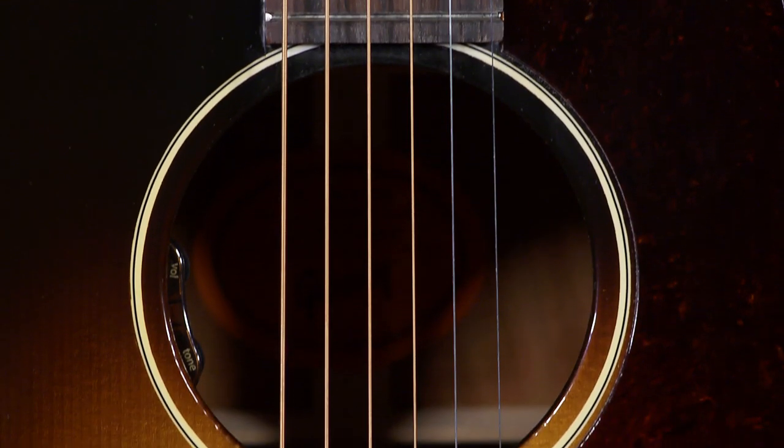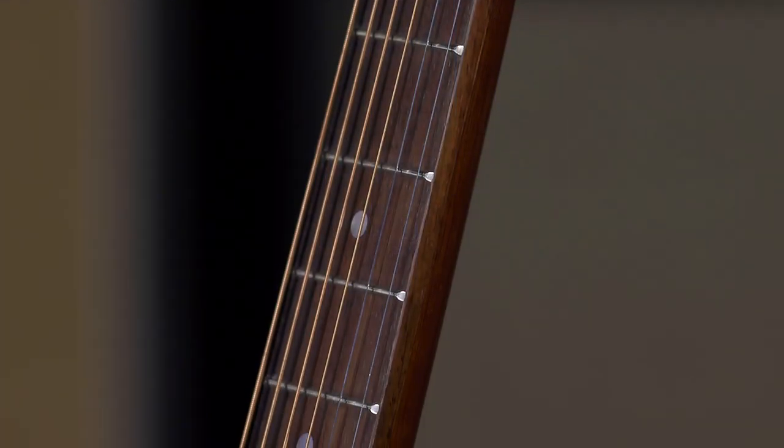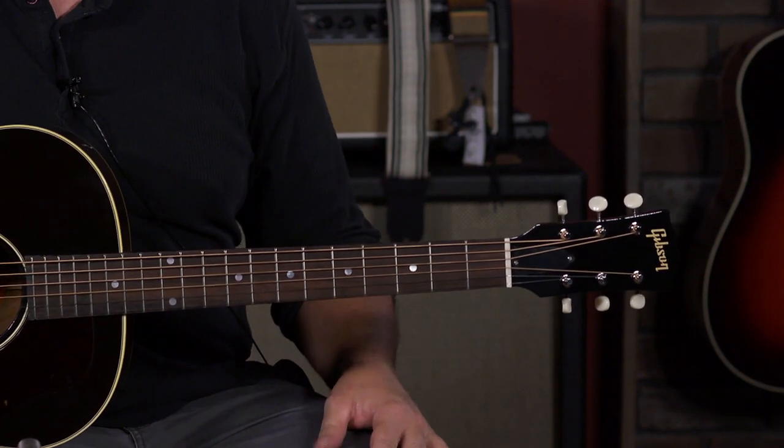Unlike the ones from the 50s, this does have electronics in it — it has the LR Baggs VTC. The one big difference from the J45 standards is the neck profile. The neck profile on the 50s is just a little bit thicker, which I really dig. It's so comfortable. It's not overbearing by any means. It's just got a little bit more meat on it.